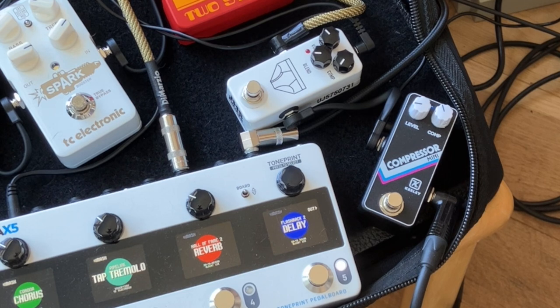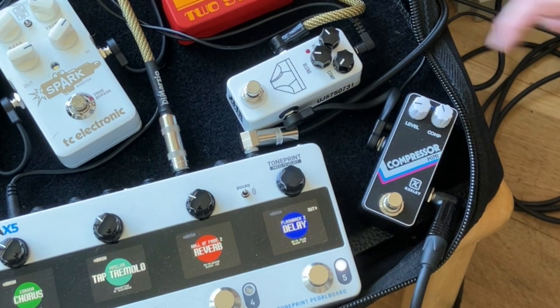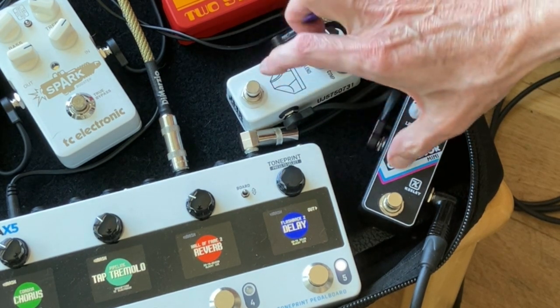There's a little EQ from the parametric EQ on the Orange Two Stroke, and coincidentally we have an Orange Micro Dark, which is very underrated for the beautiful clean tones it produces. You'll notice I have the blend knob on the JHS all the way off — that's just for fairness since the Keeley doesn't have a blend knob. Honestly, I don't see the point of the blend knob on the JHS anyway because it's an incredibly transparent compressor, so you don't need to blend in any clean signal.